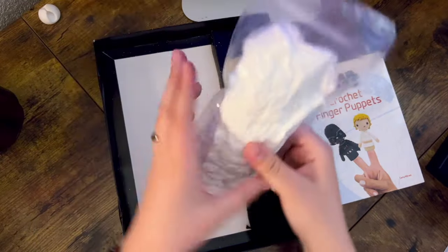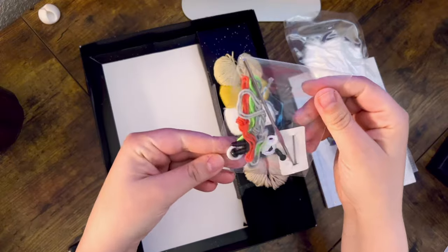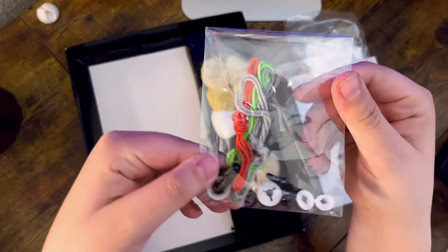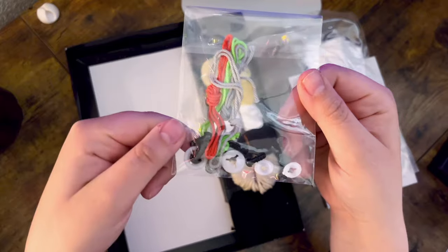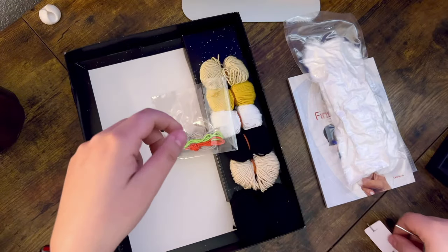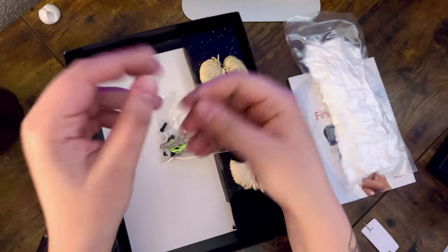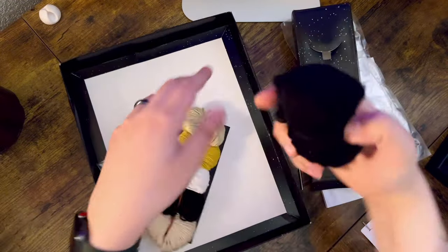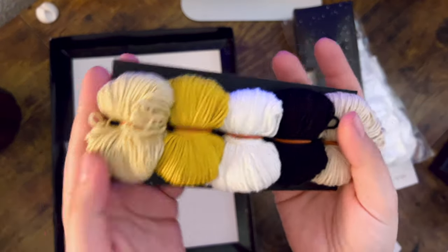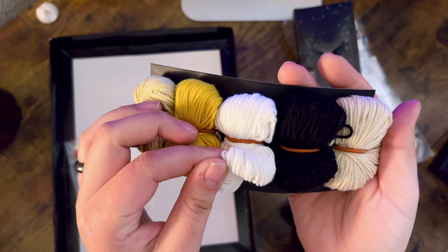Removing the top, you're met with some stuffing — you do get a good amount, definitely enough for your projects. There's also some little odds and ends: a crochet hook, some safety eyes, a needle, as well as some extra yarn for details. The needle is very sharp and pointy, which I love. You also get a 2.25 crochet hook. It feels okay to hold, though I'm not a big fan of this style. This kit comes with a lot of black yarn, which is good — you're going to need that for Darth Vader — and more yarn to complete Luke Skywalker.